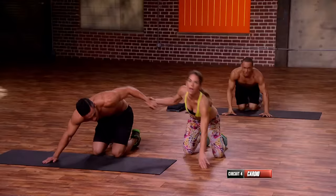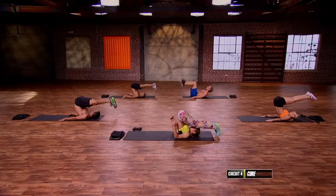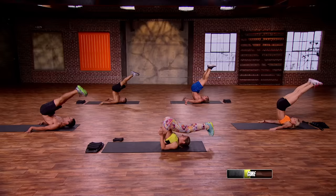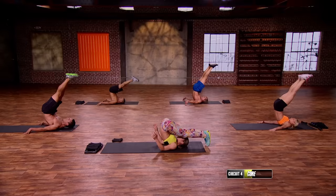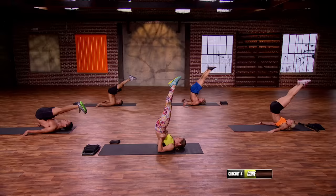Two moves left. Plow to shoulder stand. We come all the way back, keep the neck relaxed, in plow, and up — shoulder stand. Down, plow, up. Down. If you need to modify, you can use your hands like this — obviously way harder without them. Last one. And drop it.